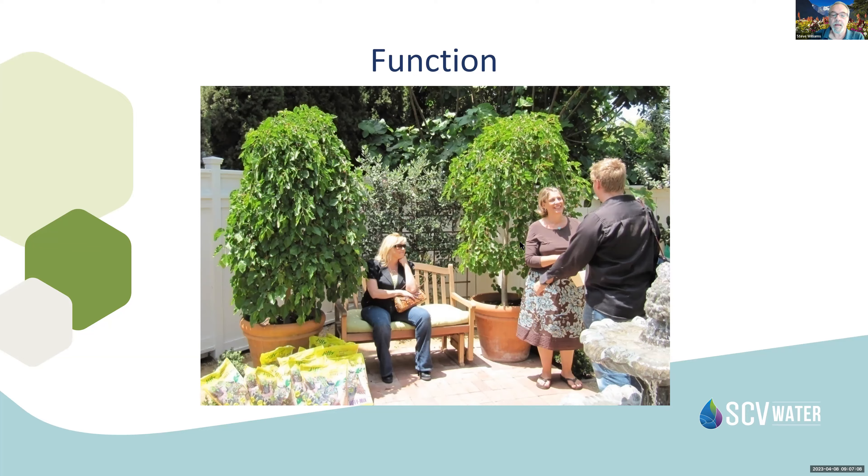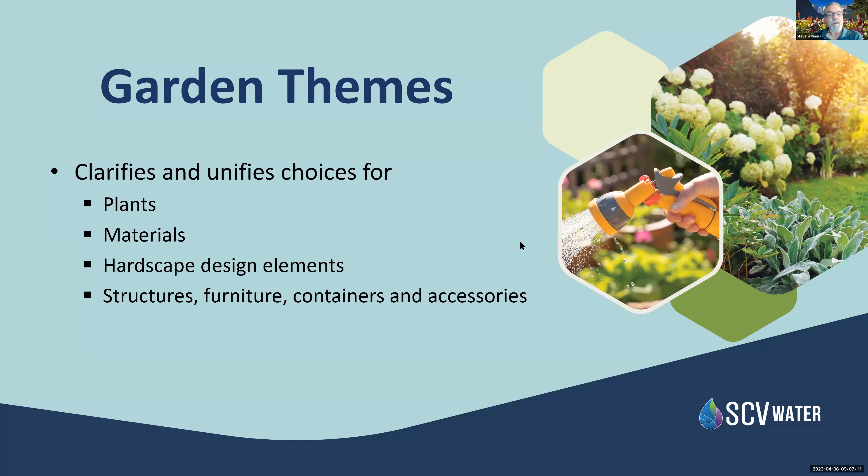Garden themes: if we determine what style we want to incorporate, this will help us choose plants, softscape, materials, hardscape, and the overall design. This can include structures that are built, furniture, containers for plants, and accessories to brighten up the area.